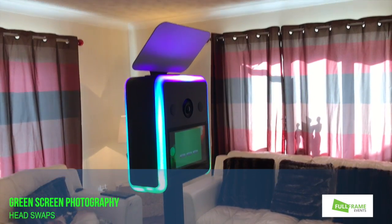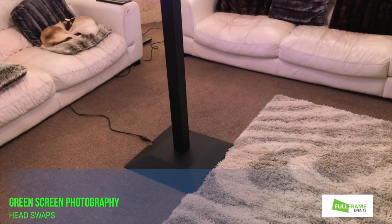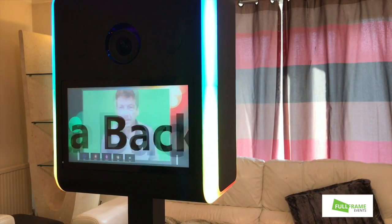Ok, this is the new Infinity booth. Bounce card on top. Small stand, one cable. Here you can see we're set up for the Power Rangers job, set up for photos.